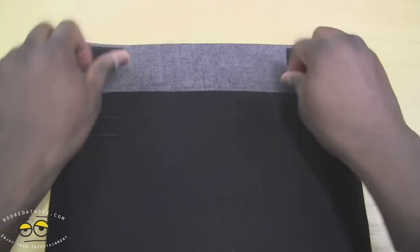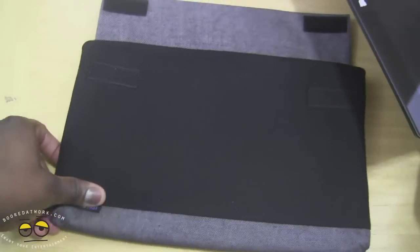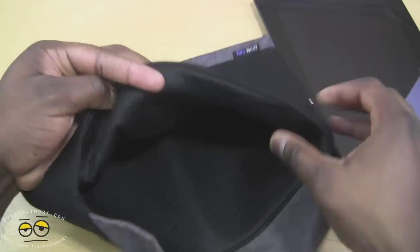Let's open this up and pull our Surface Pro out — which we actually have on, surprisingly. You can see the insides of the case. It's got this soft, nice padding inside that gives you some very good protection.